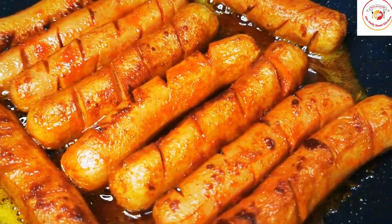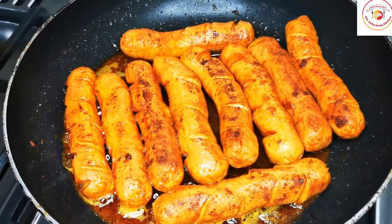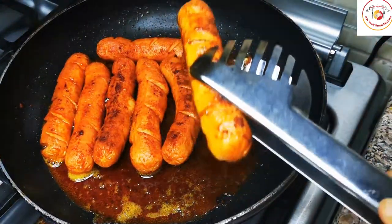It looks really attractive and kids will love to eat it. It will be very tasty as well. Our chicken hot dogs are ready — best side dish for lunch or dinner.